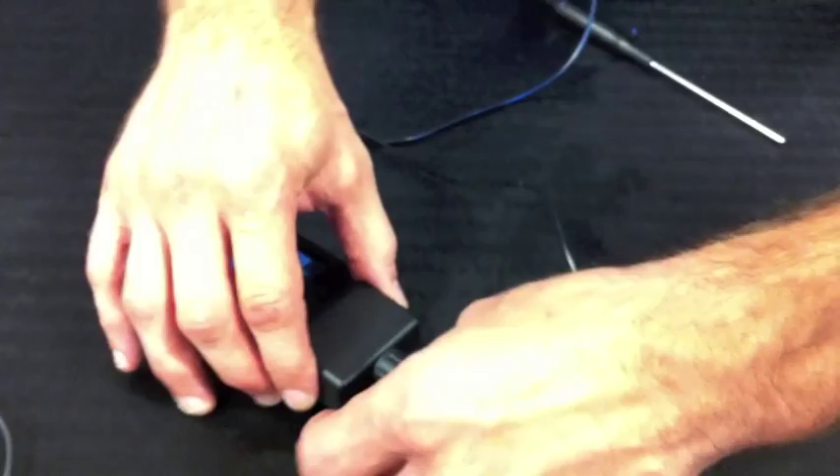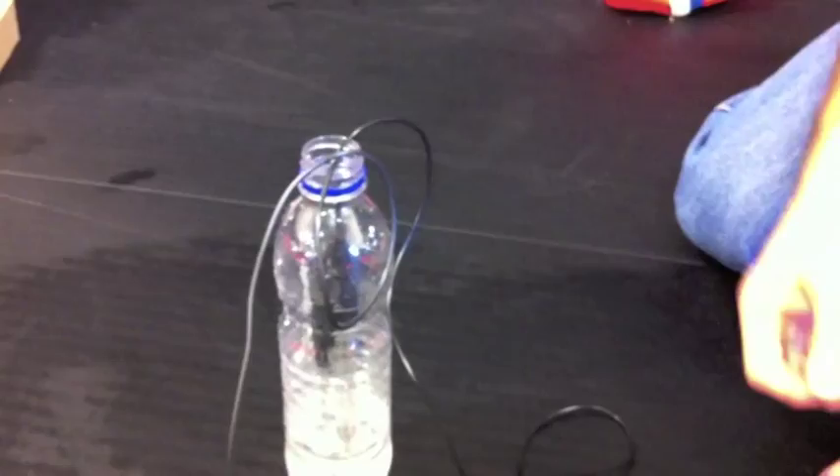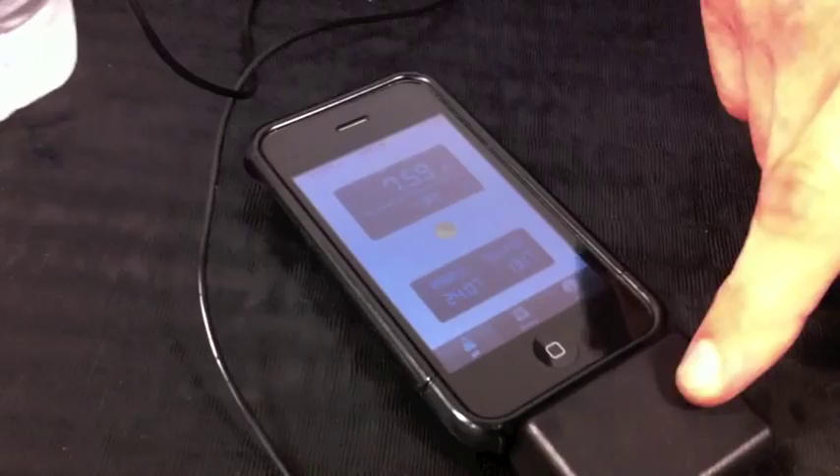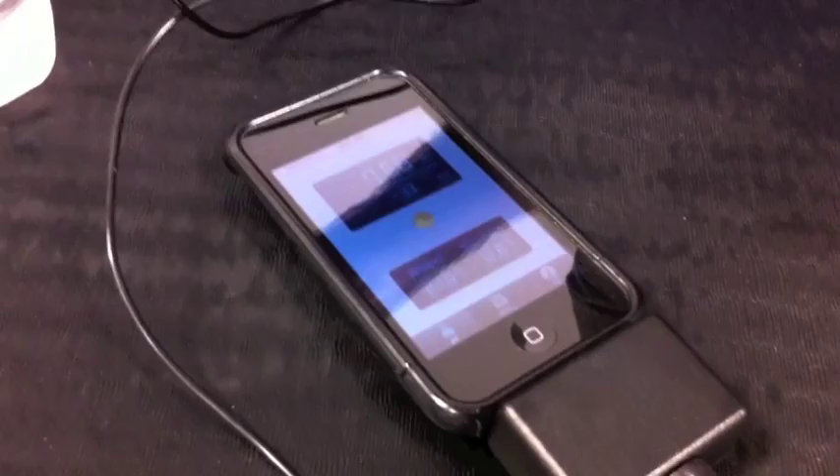So I'll plug in the temperature sensor and drop that into my water here. And now I'm getting a reading of the temperature of the solution that I'm measuring. The other display is the ambient temperature from a sensor that's inside this. People who don't have a temperature probe can use the ambient temperature for calibration, or they can enter in a standard temperature.